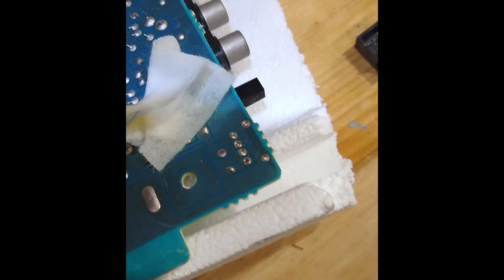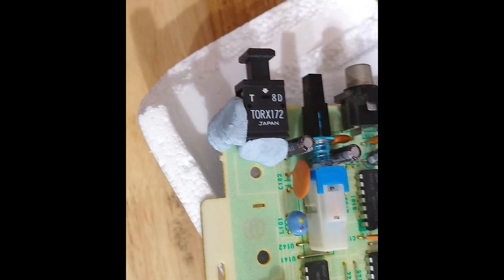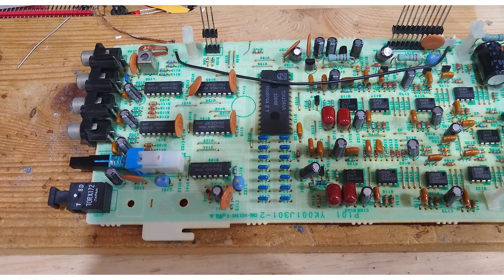After removing any leftover solder and cleaning with some alcohol wipes the PCB was ready for a refit. I secured the new part to the board with some tack, positioned it on my soldering station, and then it was a quick and easy job to solder it into place. Now it was time the boards went back in.